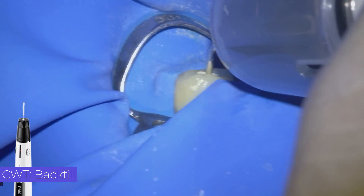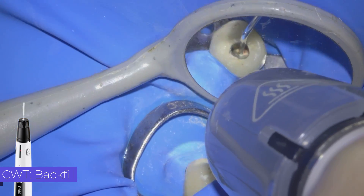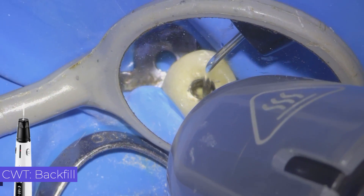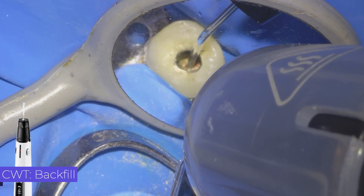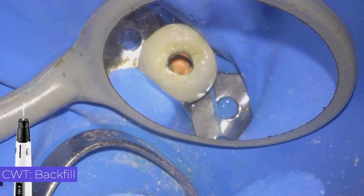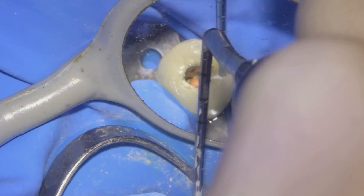We perform the obturation of the middle and coronal third of the canal with thermoplastic injection. It can be filled in increments of 3 or 4 mm or in one step. It is quite common to create gaps, which are usually easily resolved with thermocompactors.